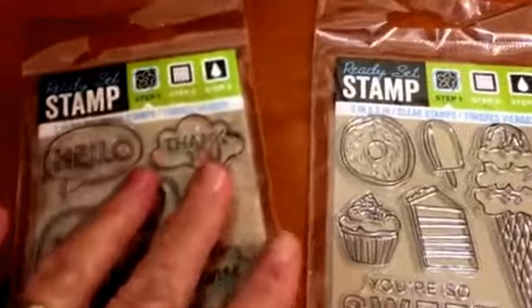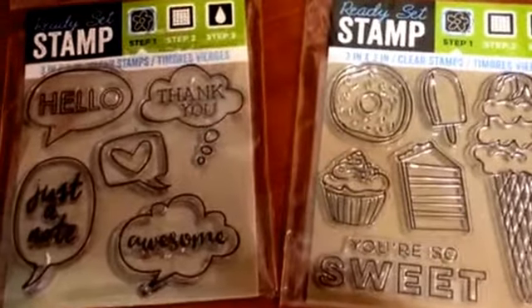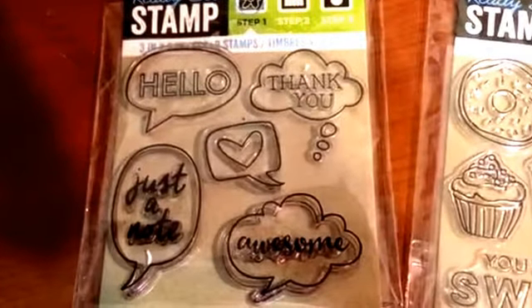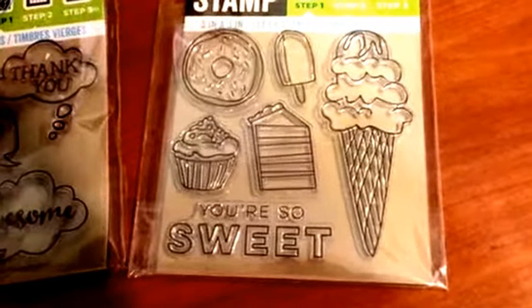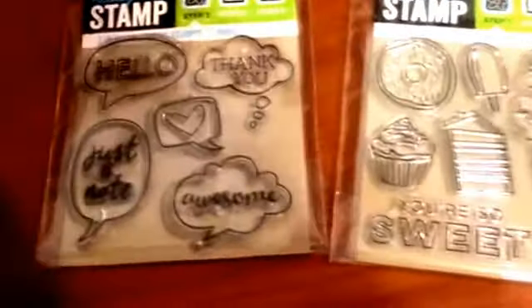The other day I went to Dollar Tree and bought these two stamp sets for a dollar each. I like this one here — it has 'hello,' 'thank you,' 'just a note,' and 'awesome.' And then over here, these say 'you're so sweet.' You can see the pictures there.